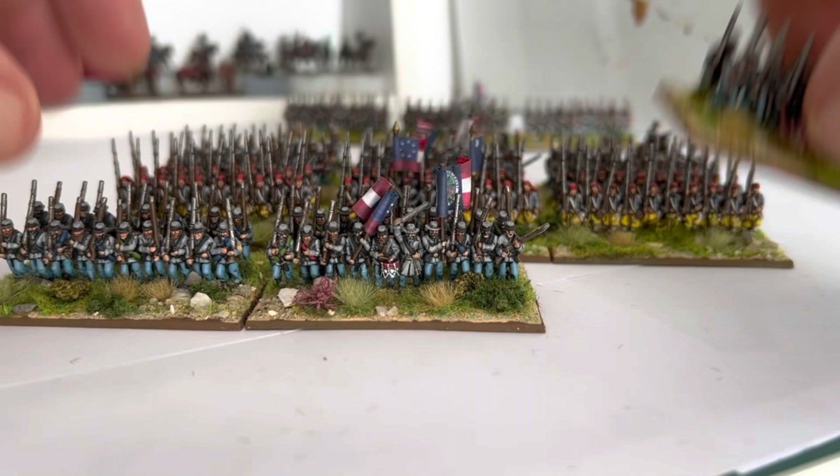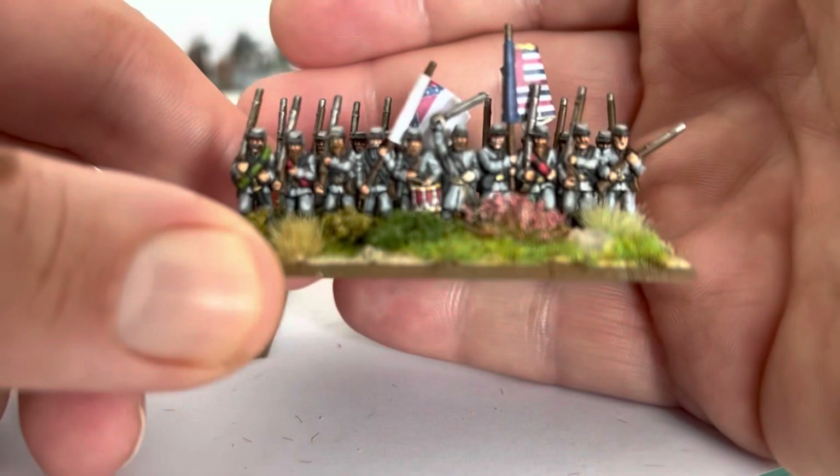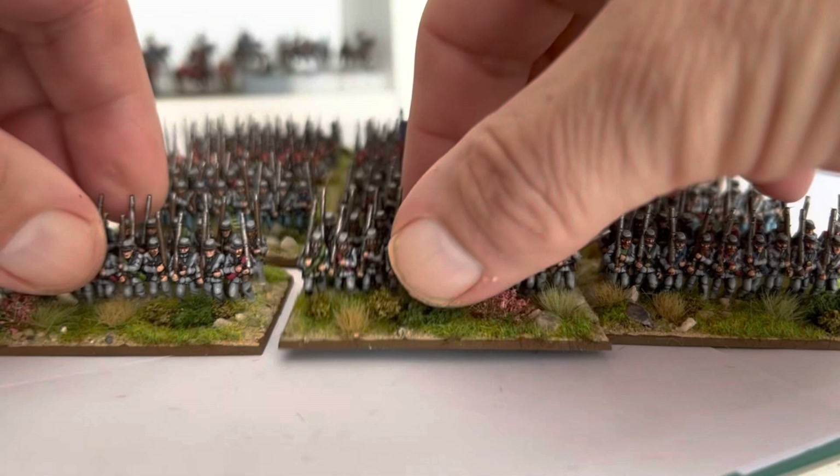I'll show you from the back as well - that's the back of them. I went a bit mad with blanket rolls, just a few different colors. The very last one I've done all grey. Some people might say I've kind of overdone the highlighting again - three-stage highlighting on these tiny figures - but I think they just really pop when you do that.